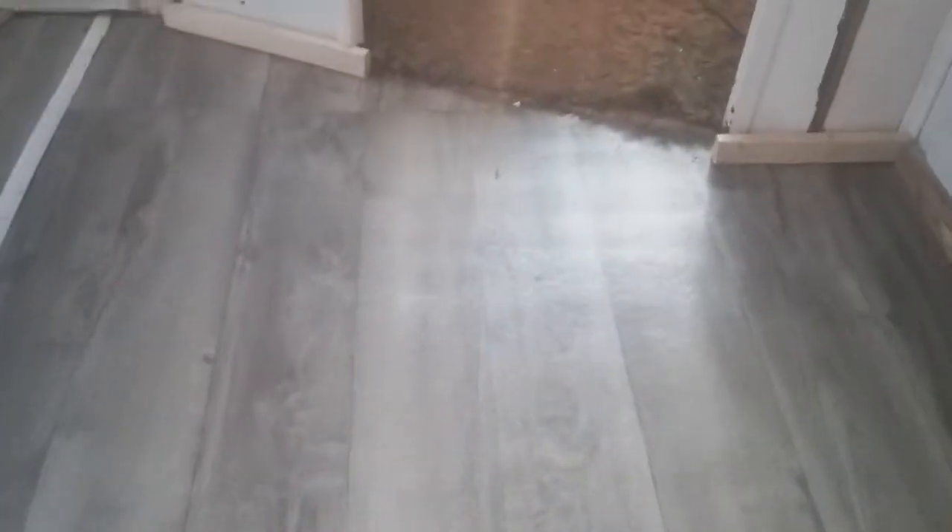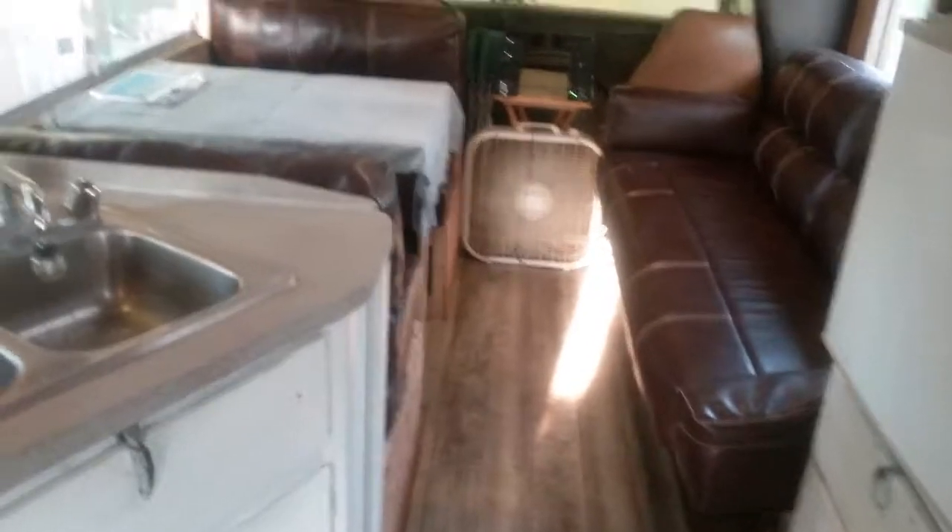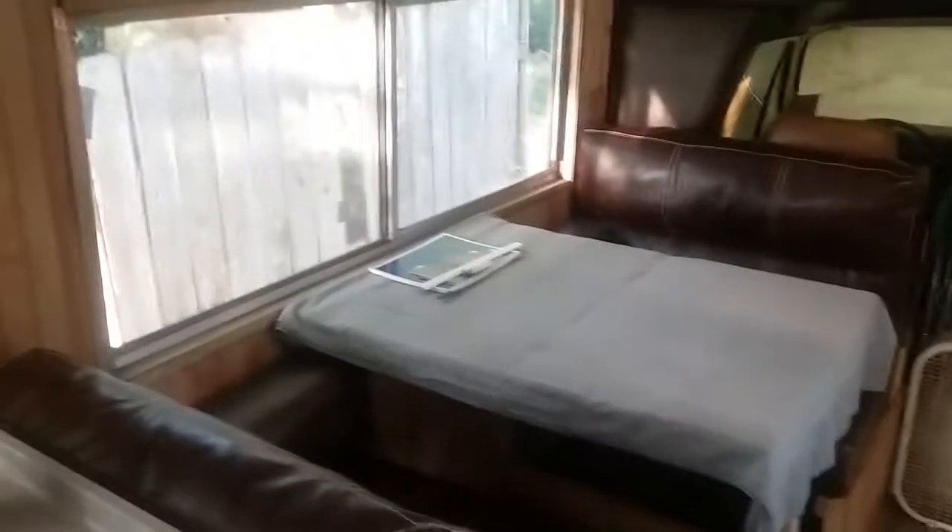Those side cushions were thrown in with the couch, and then I've got my floor in here. I think it's like a weathered white oak is what I call it. That's kind of where I'm at at this point in time — I'm not done yet, I've still got a long ways to go.